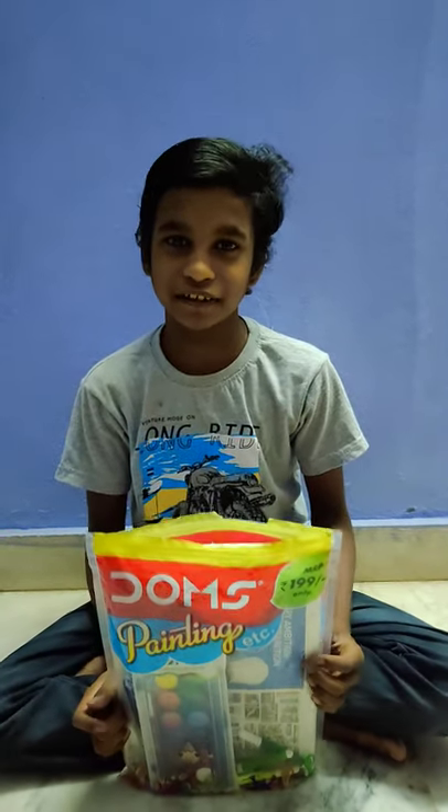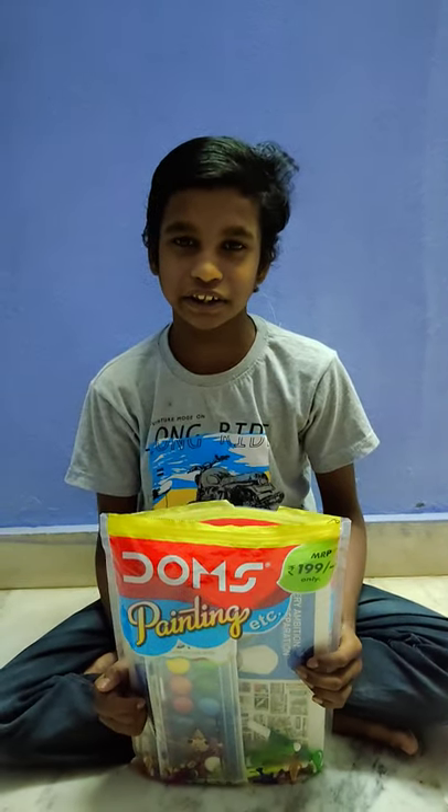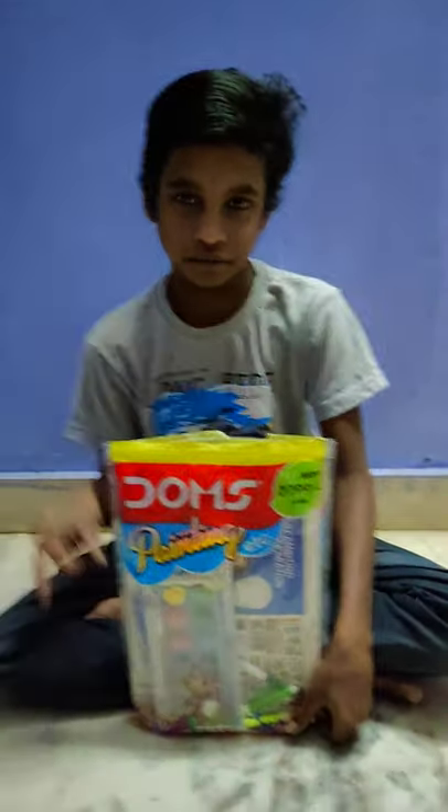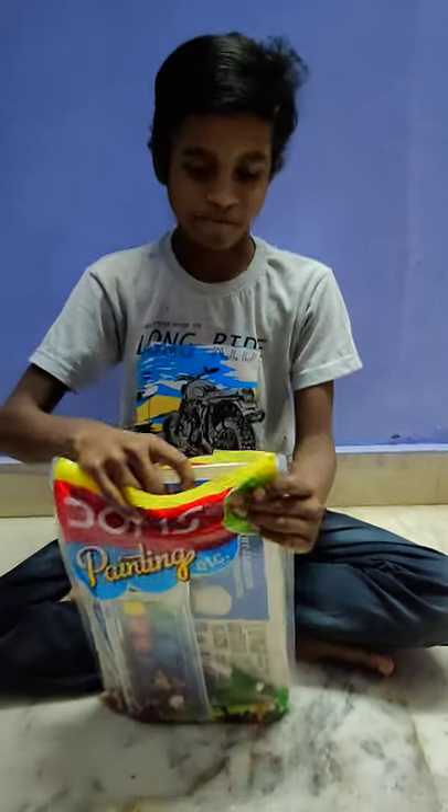Hello guys, welcome to the Civil Creation. Today I'm going to show you a new drawing set.